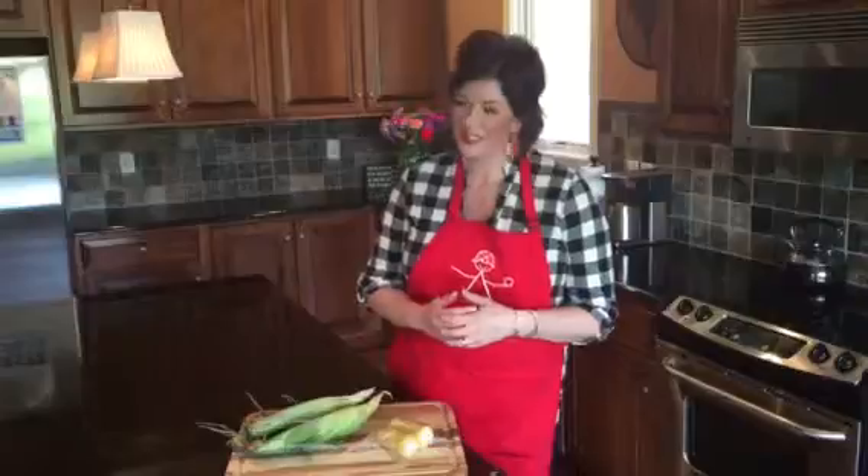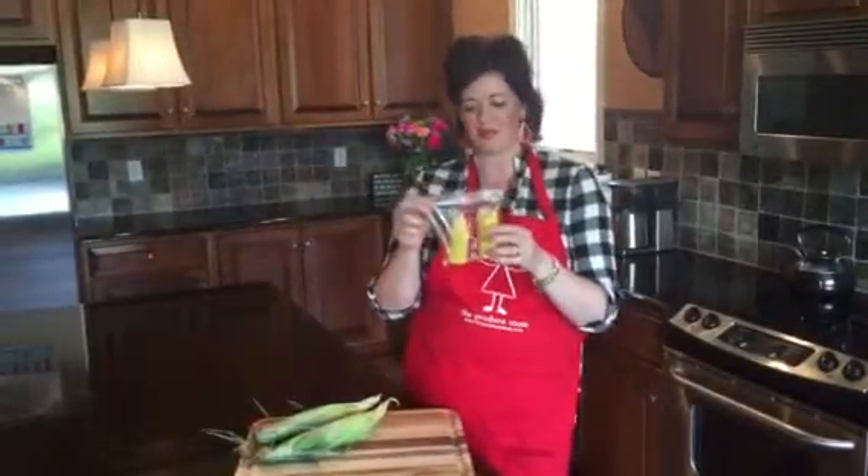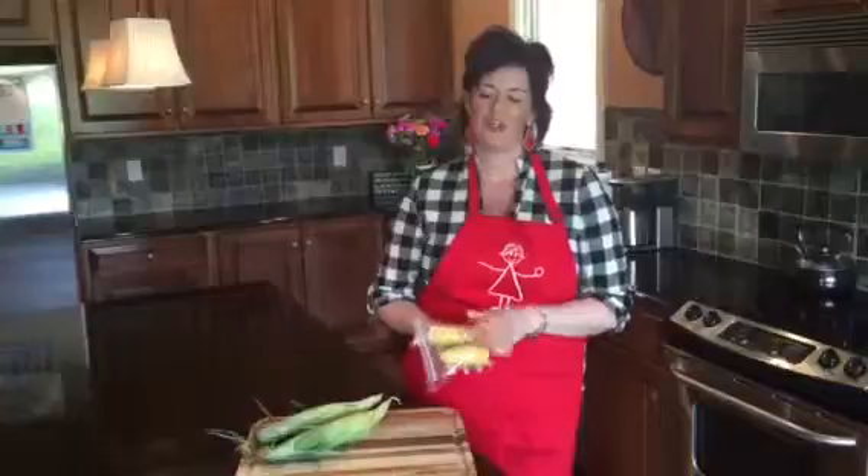One way that we can all be more sustainable in our home kitchens is to think of ways to actually use our leftovers, and corn on the cob is actually a really easy lunchbox item. Just break your corncob in half and it fits in a sandwich baggie — it's a fun and delicious treat for your son or daughter's lunch.